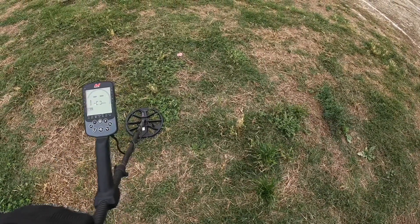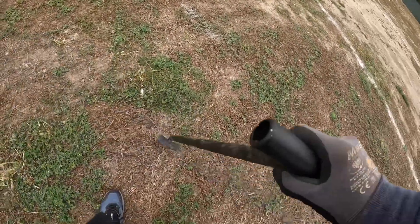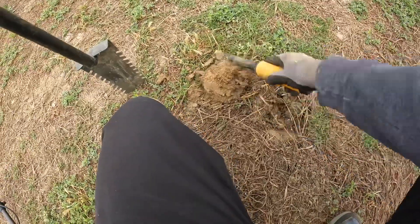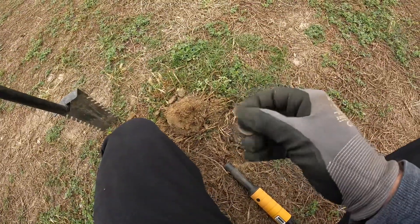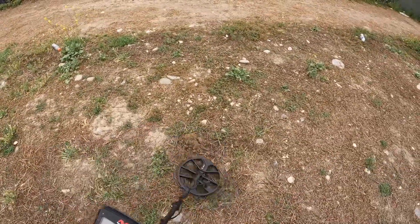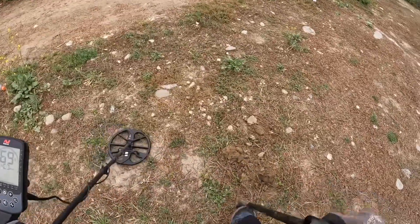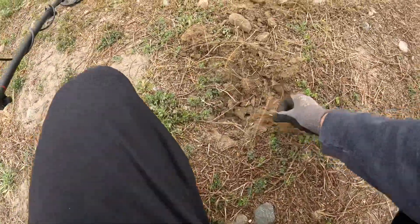Getting set up — I'll come back when I get my first good target. Reading 88-89, probably a quarter. Very rocky. Oh, there it is — a couple of keys.